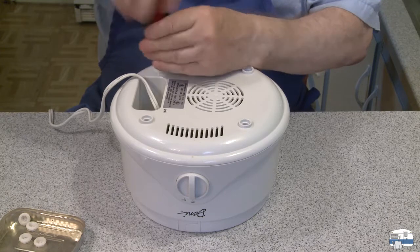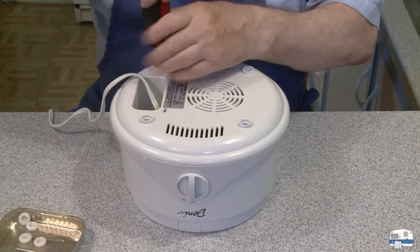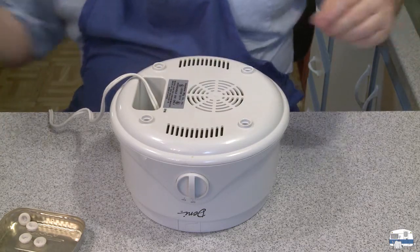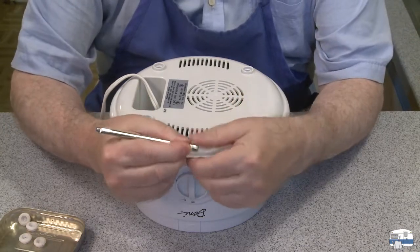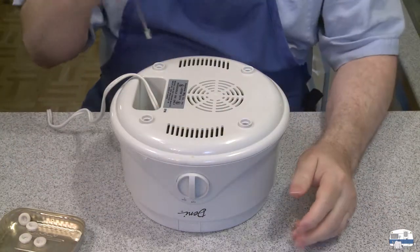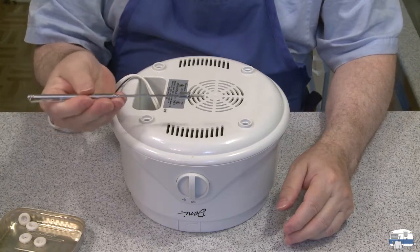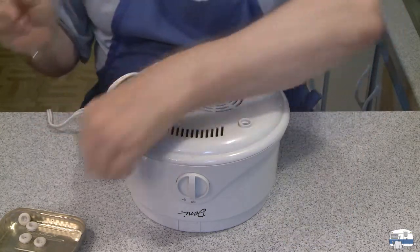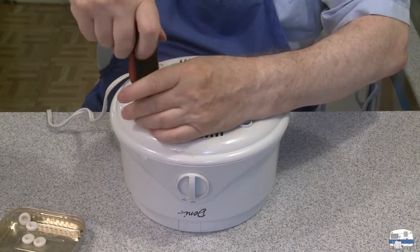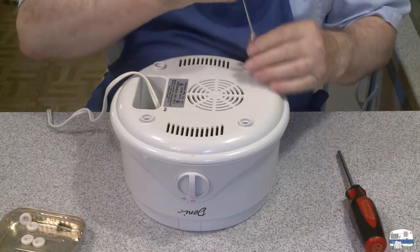Phillips screws. And what I have here is a neat little thing I've had for years - it's a little magnet on a little extender. I just need it a little bit. There's the screw - I can take the screw out. Get the other ones out too.